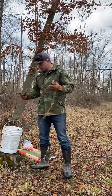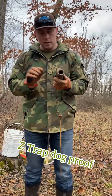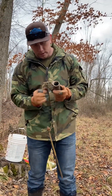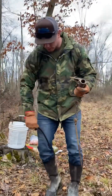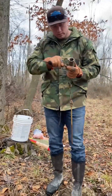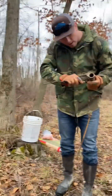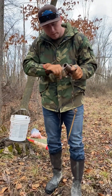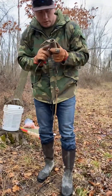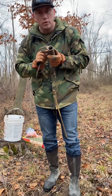The traps we're going to be using are just some Duke dog-proofs — nothing fancy, but they work great for raccoons. This one's got packed full of mud, but basically you'll just set your trap, stake it in the ground, put your bait in it, and then hopefully the next day a coon comes and gets in there.